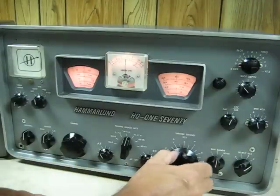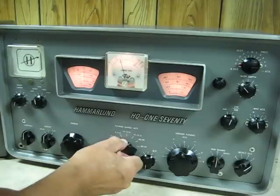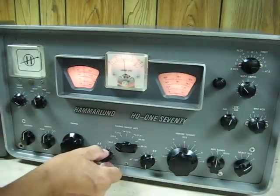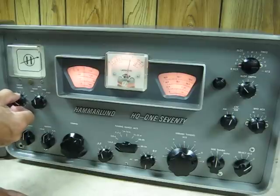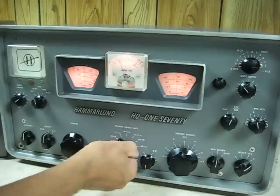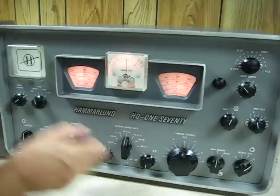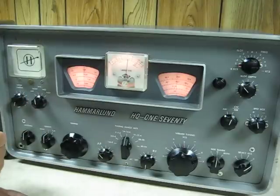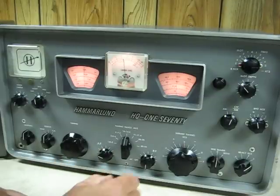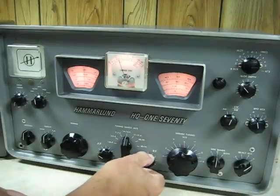20 meters again. Noise limiter — totally takes out noise. Looks like everything's working perfectly. And we can shut it down.